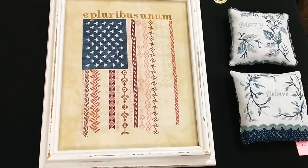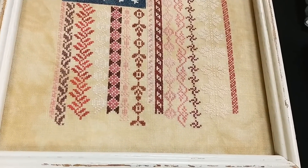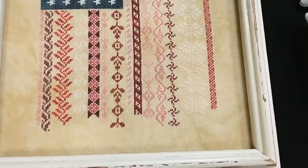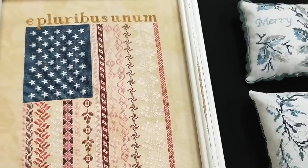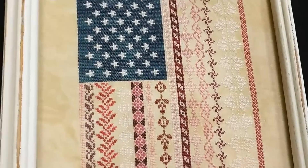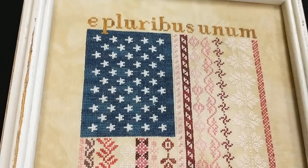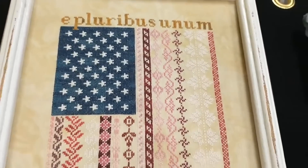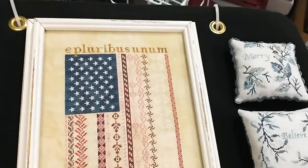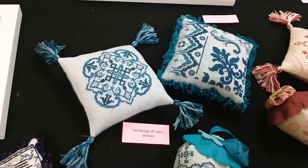It was by far the big hit. So you see all the stripes in the flag — all these different sampler designs. Each stripe is a different pattern, and then of course your union, the blue union with the white stars, and then 'E Pluribus Unum.' Really, really pretty. So that's it for Jan — I think I remembered everything.